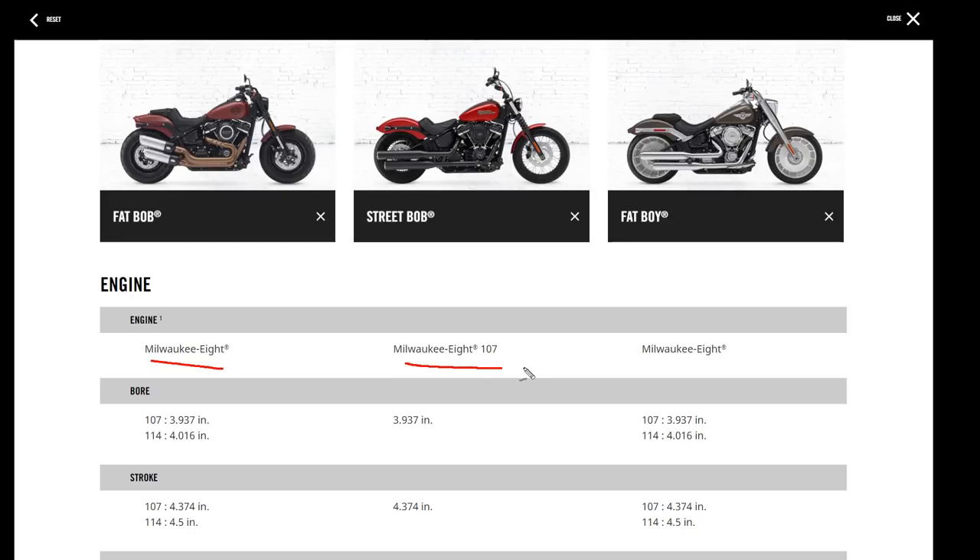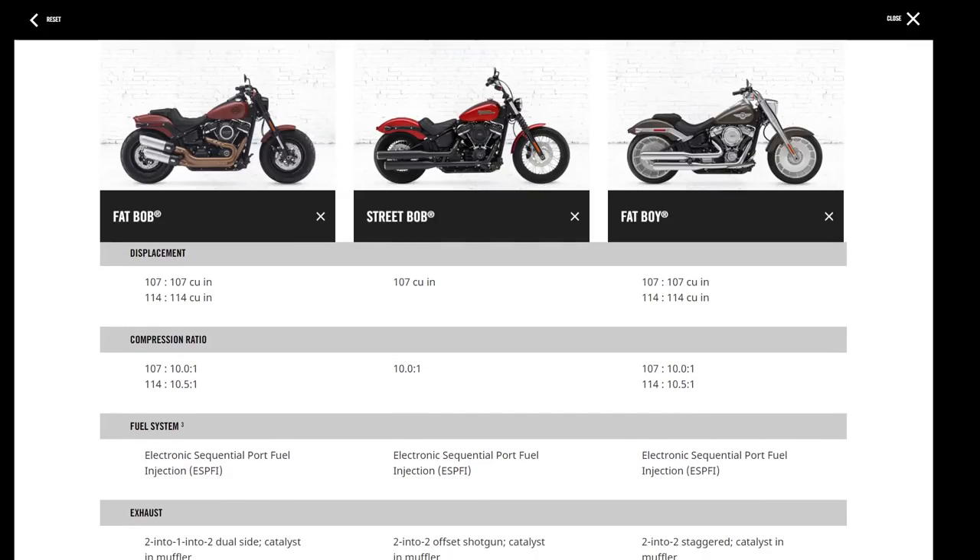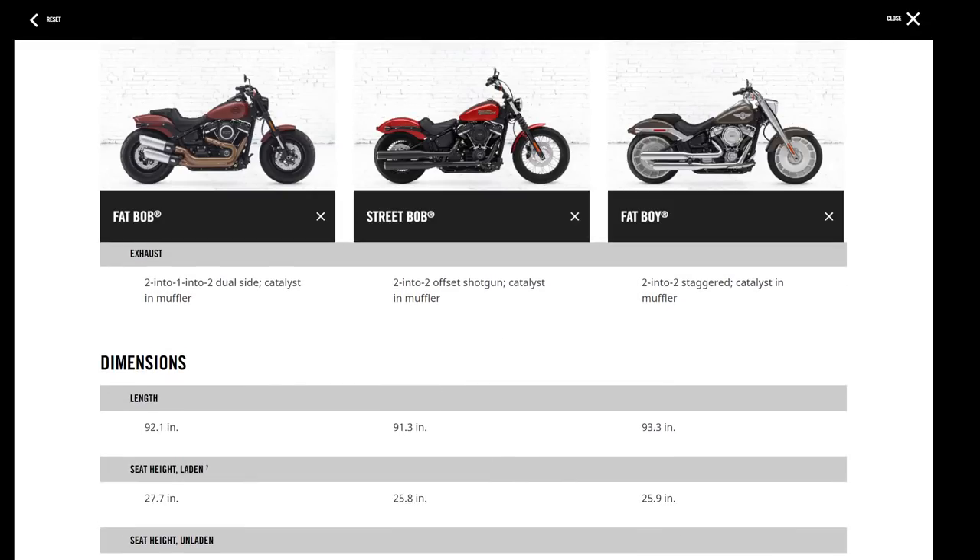All these bikes have the Milwaukee-Eight, the new engine released last year only on touring bikes. There are slight variations to the Milwaukee-Eight depending on its application — touring or Softail — see the Softail launch video for full details. The Fat Bob exhaust is a two-into-one-into-two dual side setup with the catalytic converter in the muffler. The Street Bob has two-into-two, and the Fat Boy has a two-into-two staggered.